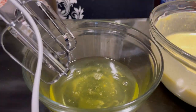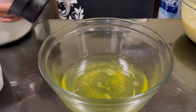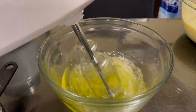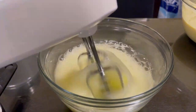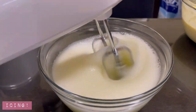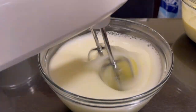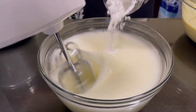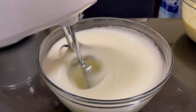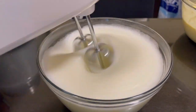Now we're going to beat our egg whites. You need a hand mixer or electric mixer for this — if not, you can do it manually but it will take a very long time. We're making meringue. Gradually add white sugar or powdered sugar — I'm using erythritol powdered sugar.